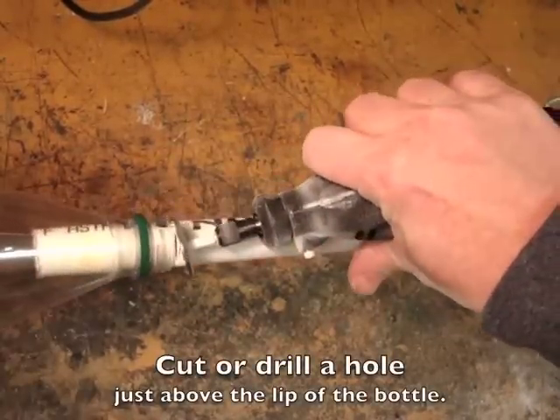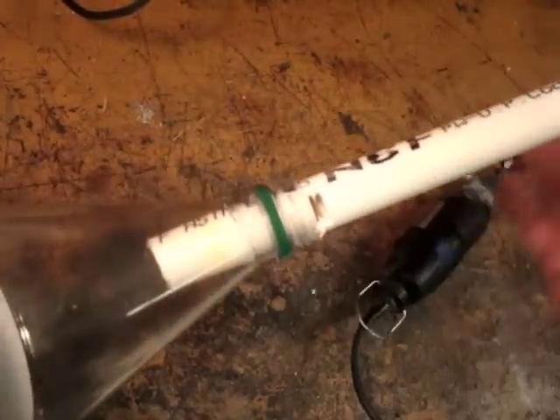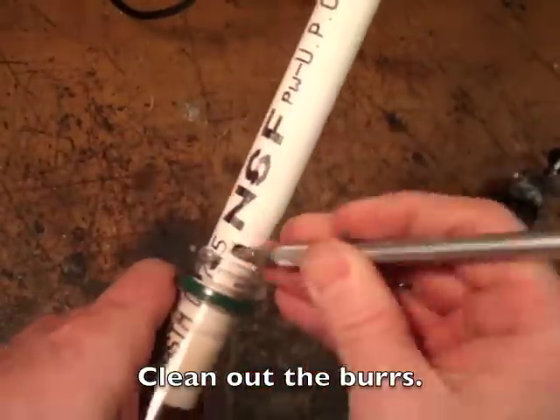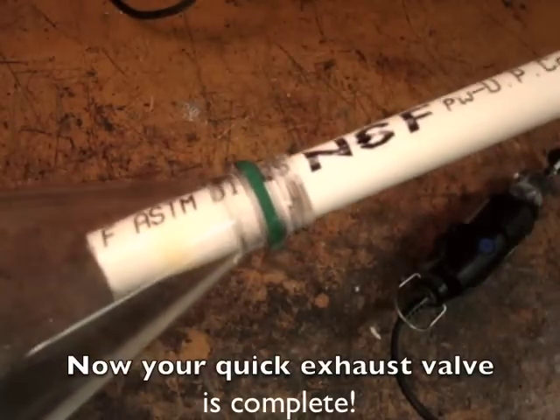Cut or drill a hole just above the lip of the bottle. Clean out the burrs with an X-Acto knife. Now your quick exhaust valve is complete.